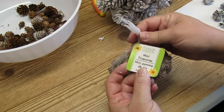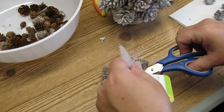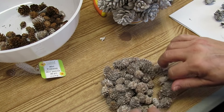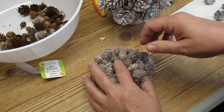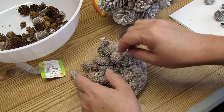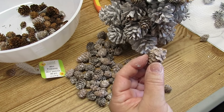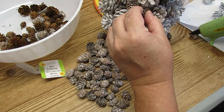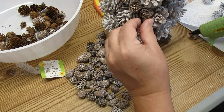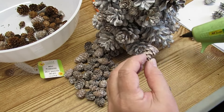Our Dollar Tree doesn't usually have little mini pine cones so when I found them I grabbed about six bags. I was a little pine cone piggy, so I apologize to anybody who came shopping behind me! I've got some frosted ones and some plain ones. I'm going to use these tiny ones as filler pieces, fitting them in between the cracks and between all of the large pine cones.